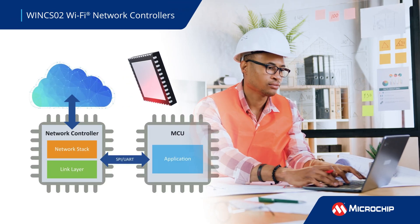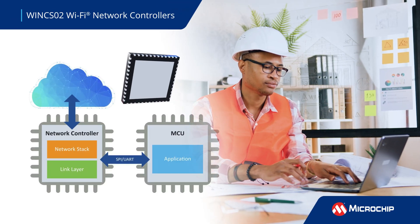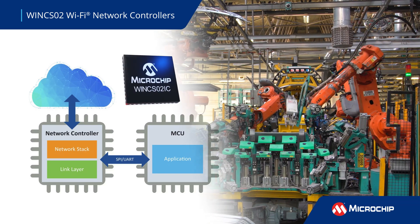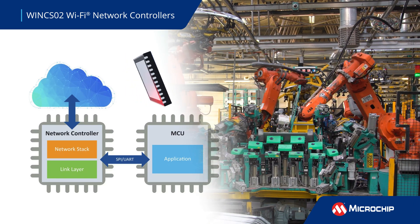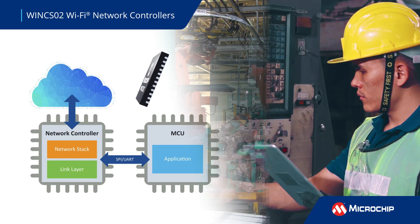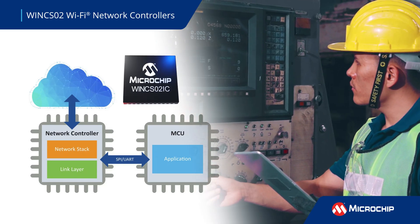Wink S02 network controllers are a single-chip solution that connects any microcontroller to the cloud over a SPI-to-Wi-Fi interface. Their integrated on-chip network stack with IPv6 support reduces host load, ensuring that adding wireless doesn't affect performance.